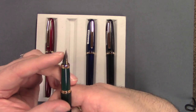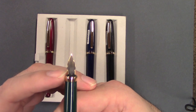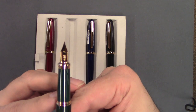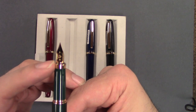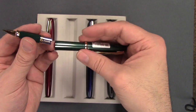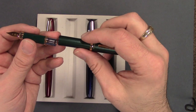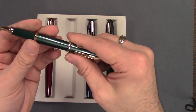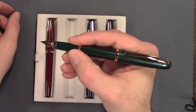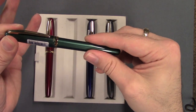The nib is gold filled and, similar to a number of other companies, it's got some tabs on the side. Very elegant feed. It just has the Platinum "P" on there and the nib size is written in Japanese. Nice nib. It has a metal threaded end of the section, so I would not advise using this as an eyedropper. But nice length.